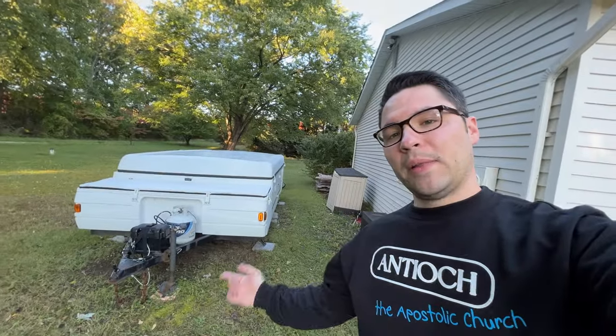Good morning everyone, this is vacation day. I want to give you guys a quick update on the sway control bar. Hopefully it goes well — this is the first time we've ever used it, but I think it's going to be a game changer, at least for us. It could be for you too if you've never used one and you have a smaller camper or pop-up like this.